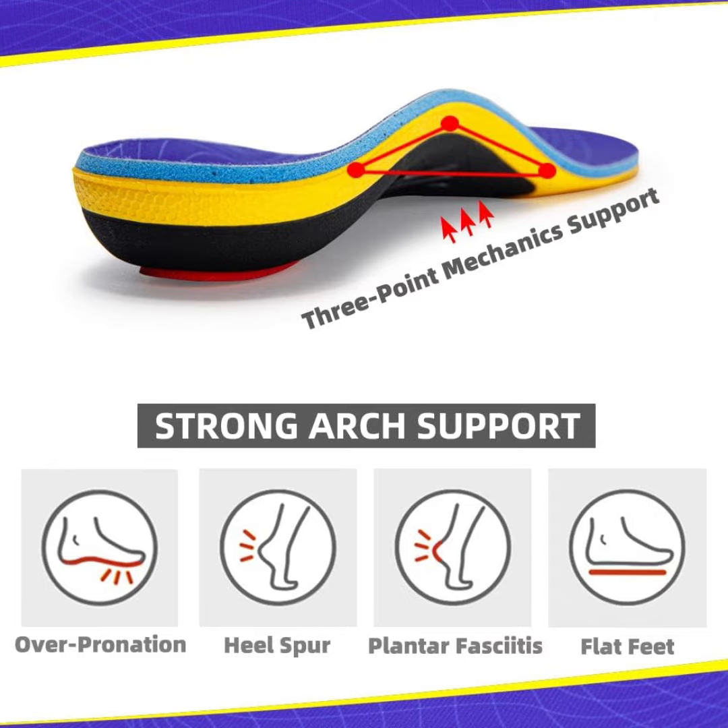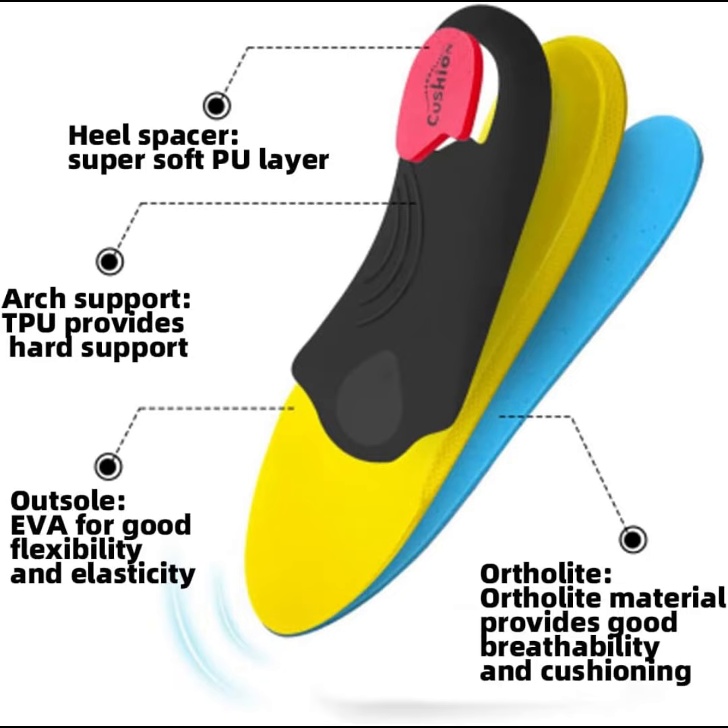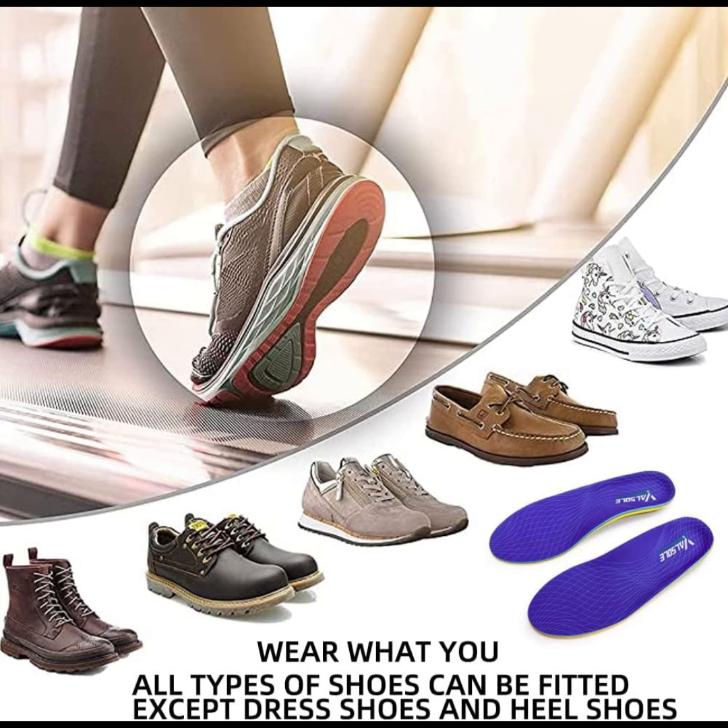Heavy Duty Support Insoles Orthotic Shoe Inserts for men and women designed for over 220 pounds, provide extra strong high arch support plus shock guard technology to relieve foot and leg fatigue and reduce lower back pain, and distribute weight and reduce the impact of each step.